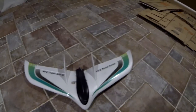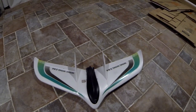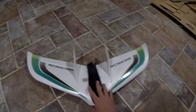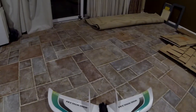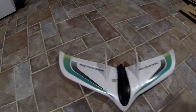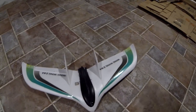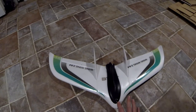Hey FPV pilots, Smooth Virus, call sign Virus, back again. Just wanted to do a quick update on what I've been working on the past few days. The weather got really cold and I actually haven't flown since October, so I've been working on my Z84 build. This is where we are so far.